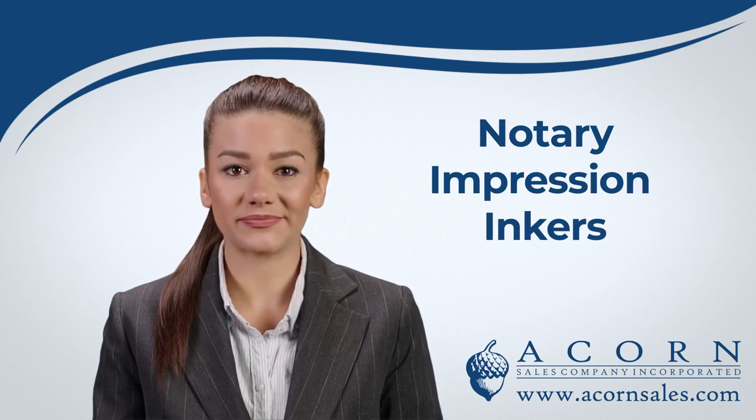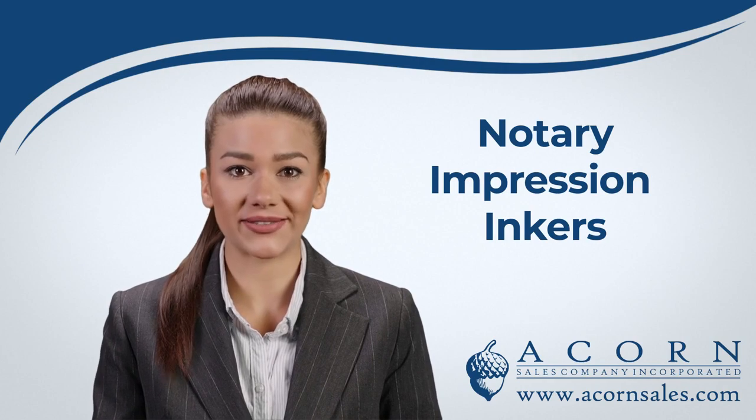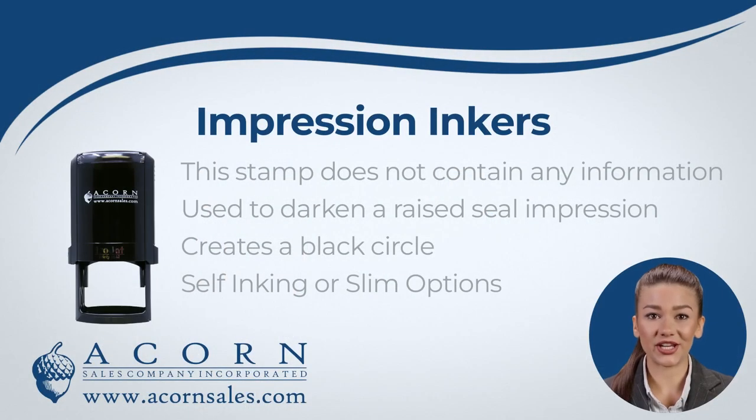Hi there. Thank you for your interest in the Notary Impression Inker from Acorn Sales. Our Notary Impression Inkers are used in conjunction with your Notary Embossing Seal. This stamp does not contain any information but creates a solid black circle that is used to darken a raised seal impression.